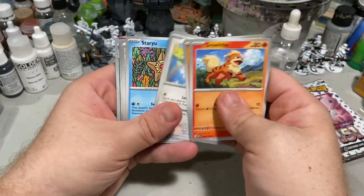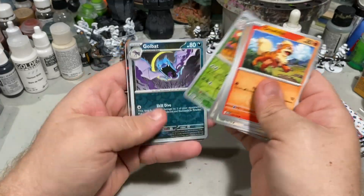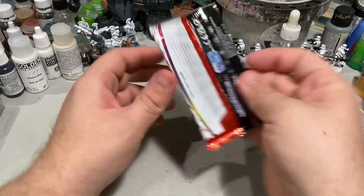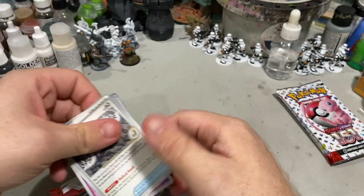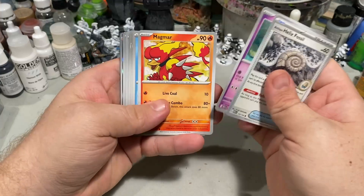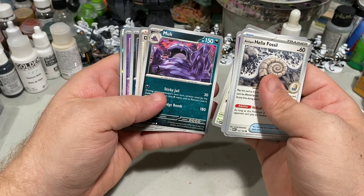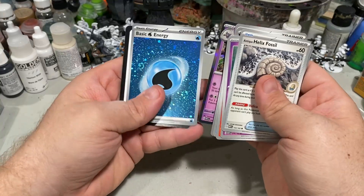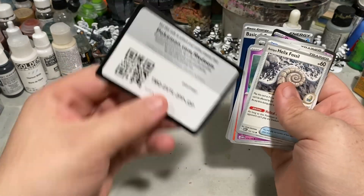Growlithe, Geodude, Jigglypuff, Staryu, some trainer cards, Eevee, Exeggutor, Golbat, Jolteon. And our basic energy. Can you tell I used to play with the original 150 — or I should say the original 151 — more than anything else? Our Helix Fossil, Slowpoke, Magmar, Horsea, Persian, Muk. I kind of like the action pose on that Muk. Zubat, Drowzee, Gengar. Our basic energy — another full art holographic basic energy. So that's our third one. And a code card.